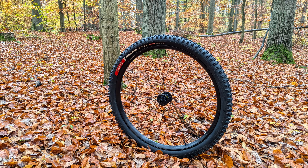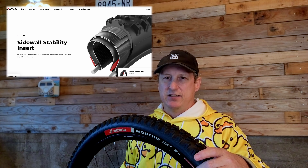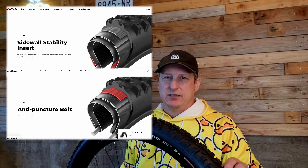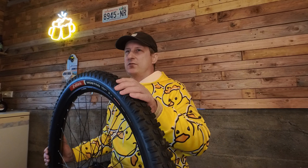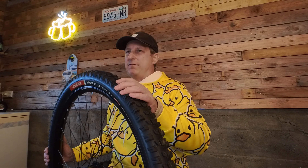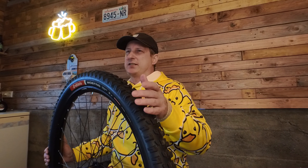Currently, Vittoria only offers this tire in one size, 29 by 2.4, and in two carcasses: the Enduro carcass with their 4C rubber, and the Enduro Race carcass, their newest carcass. The Enduro Race carcass is made up of one really soft, gummy bear-like compound across the whole tire, but incorporates a side and tread insert to help minimize punctures. It also adds silica to the graphene in their compound to try to keep rolling resistance at bay.